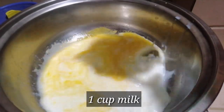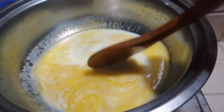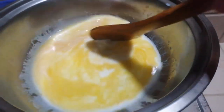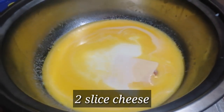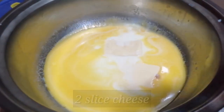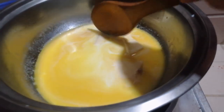Add 1 cup of milk, then mix it. Add two slices of cheese — we're using Hidden cheese here. We just need to melt it properly.